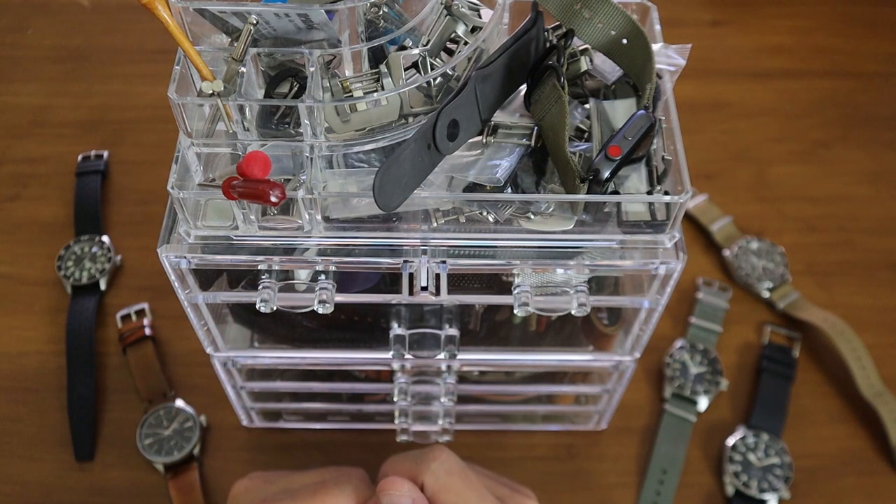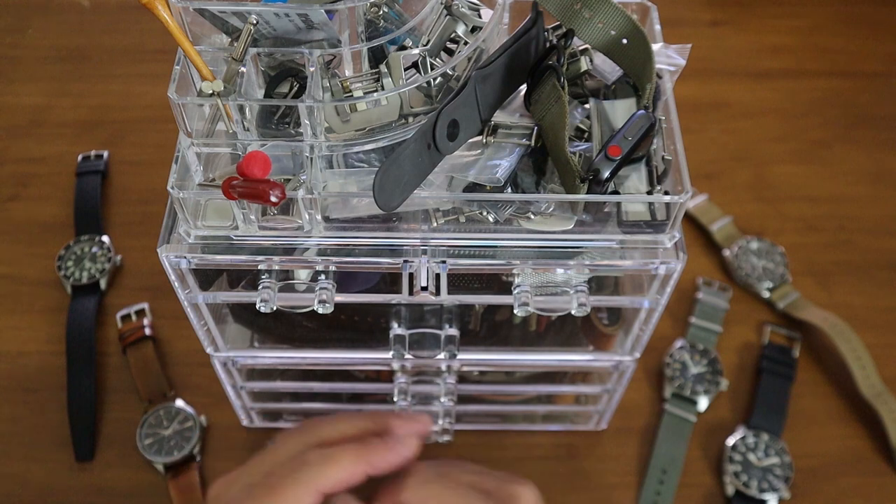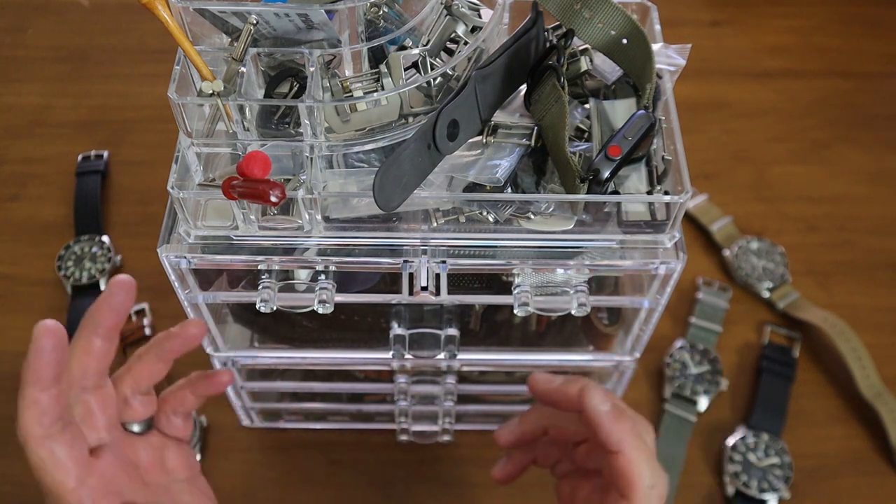Hey guys, this is Blake with the Three Hand Hunter channel and I wanted to make a really quick watch hack video for you guys. This is one of the things that was a game changer for me as a watch enthusiast.